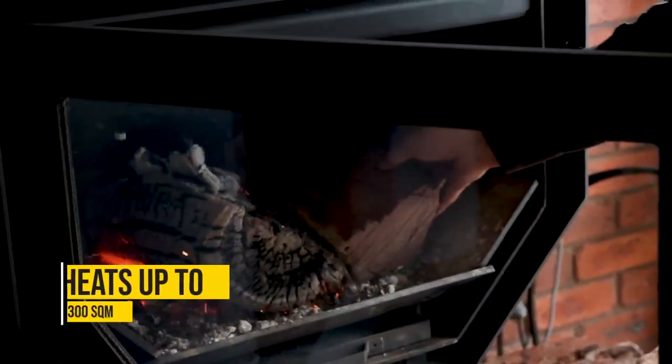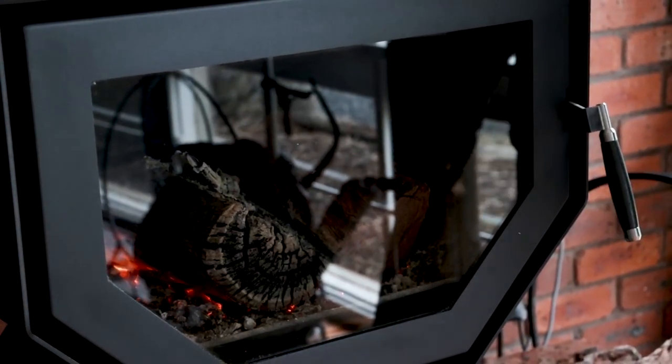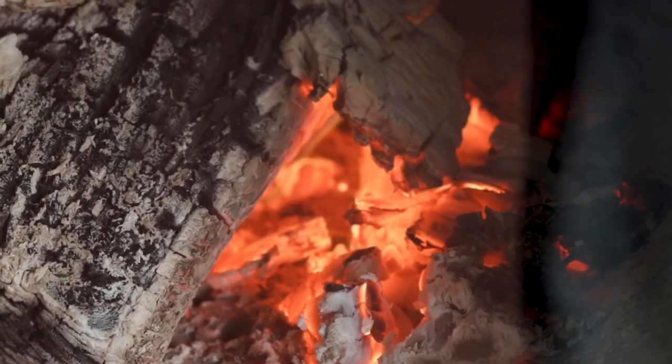The Kinara Woody heats up to about 300 square metres, providing you're using decent dry wood. If you're burning good dry timber, you're going to always get a positive result out of a Kinara wood heater — and especially with the Woody, it burns so cleanly.